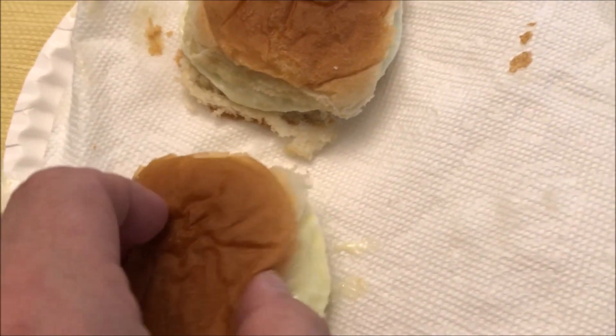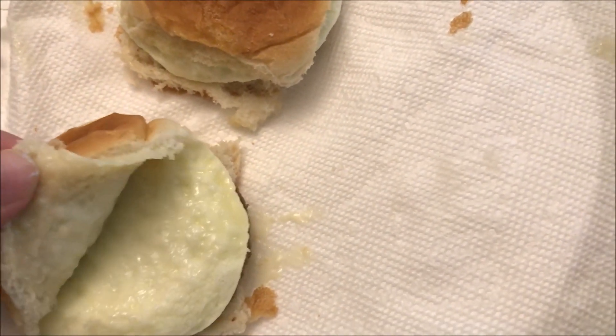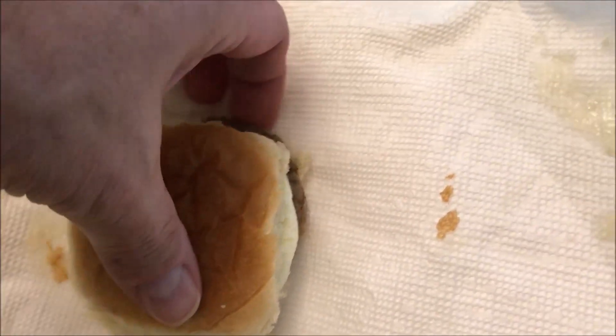Here they are out of the microwave. They don't look much different than they did going in. There's your patty, and I can see the cheese is on top — that's what's sticking to the bun — at least there's the egg.